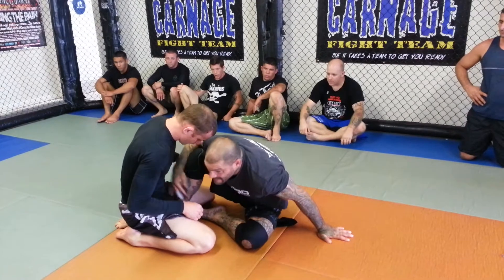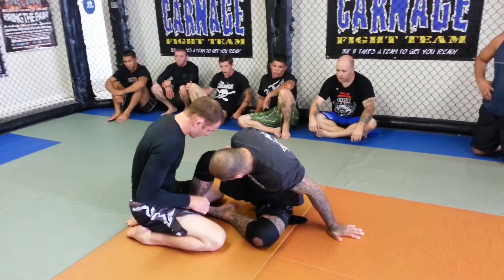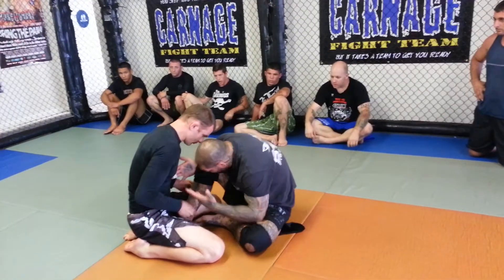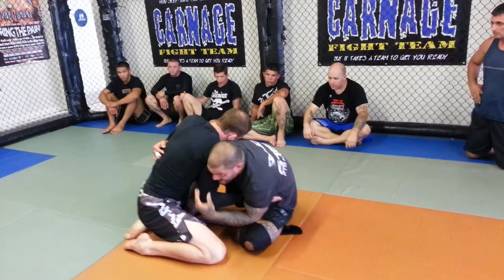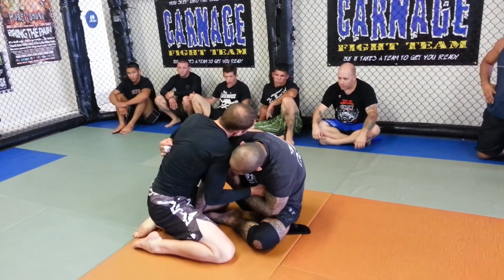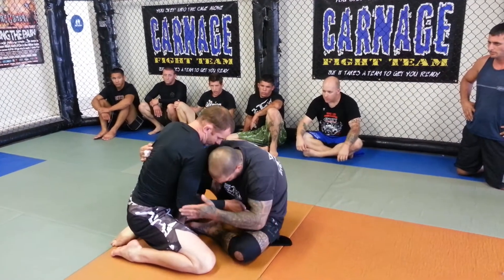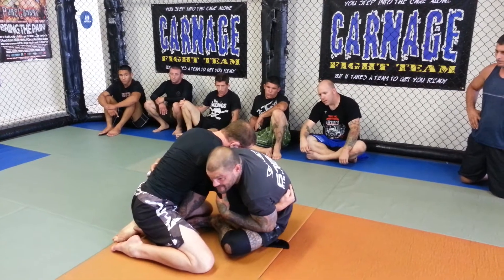We'll start with one leg inserted and the other one sitting here. I'm on one butt cheek — the other one is kind of up off the mat. My head wants to be into his chest. As he engages with me, I want to try to get an underhook on the side that my leg is up. I've got the underhook. The other hand — he's going to try to underhook — I'm going to grab and lock his arm into place just like this.